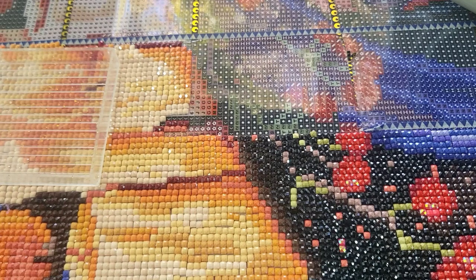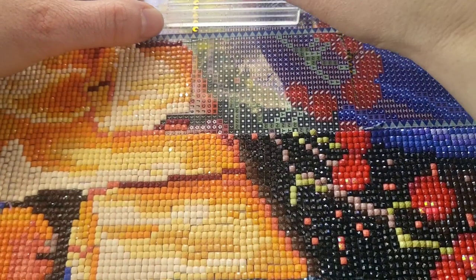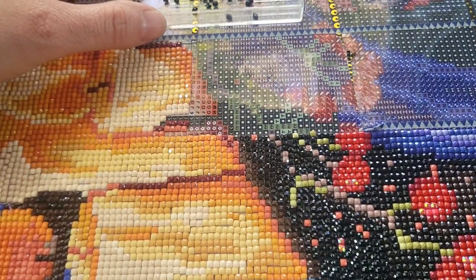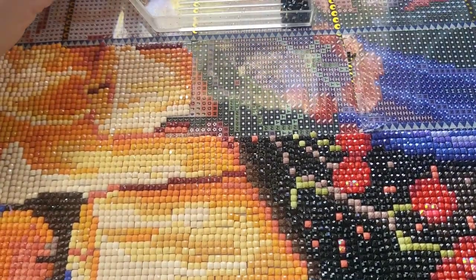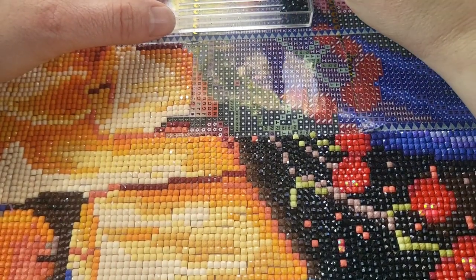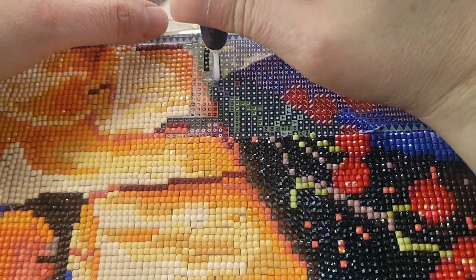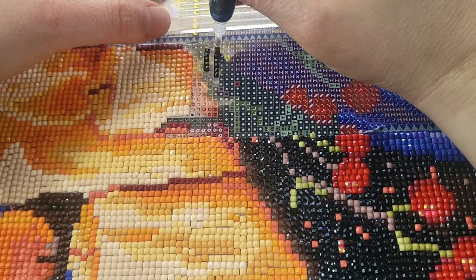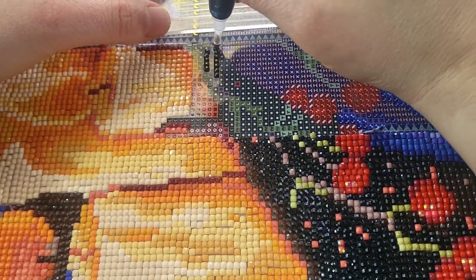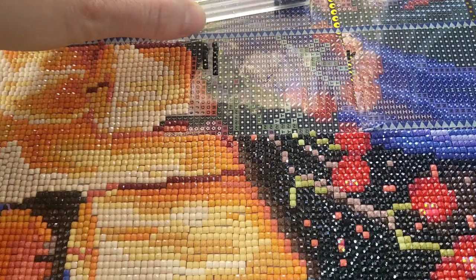Let's start with diamond painting stuff. I don't really switch up my accessories. What I use is just a Diamond Art Club pen and a Diamond Art Club boat. I did try the Dreamer Designs boat — I love the size of it, I just could not get on board with the pouring spout; it was not working for me.